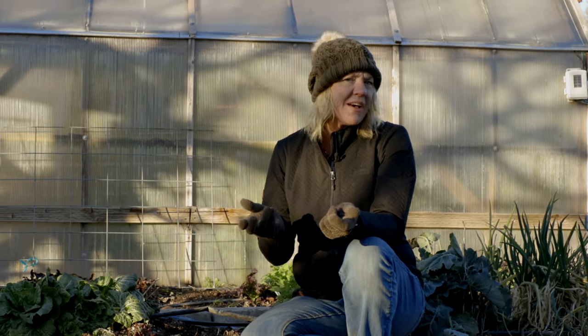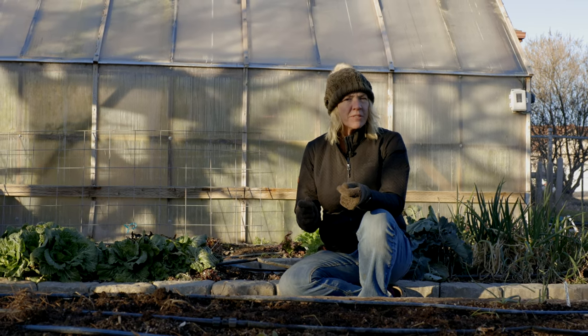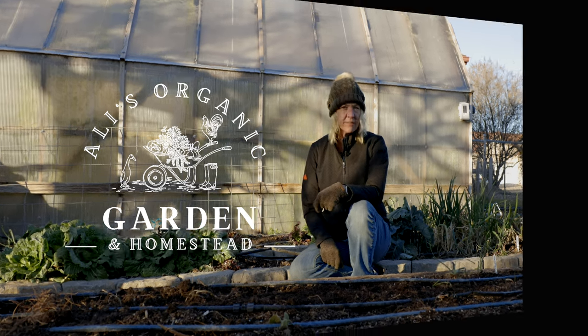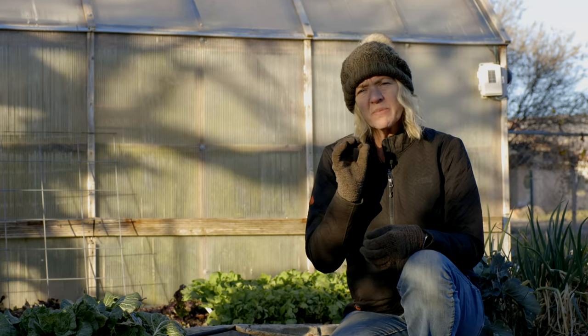Are you wanting to grow big broccoli heads this year, or maybe you just haven't had success in years past? I'll be going over all the important things you need to know about growing broccoli and how to prevent problems. This video is packed full of good gardening advice all the way to the end. There are a few reasons why your broccoli may not be heading up, or maybe you're getting small heads or it's just bolting prematurely.